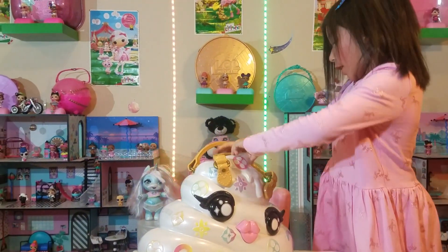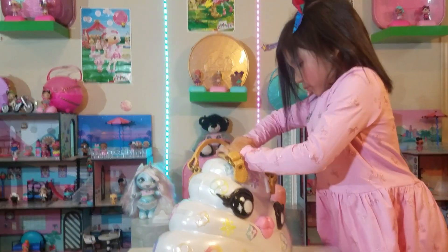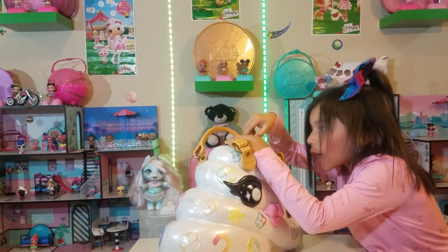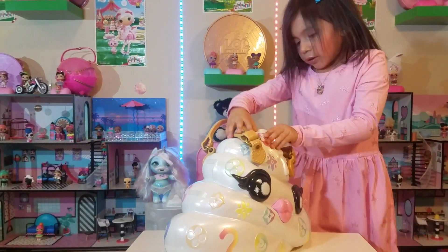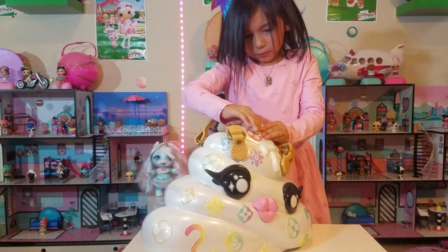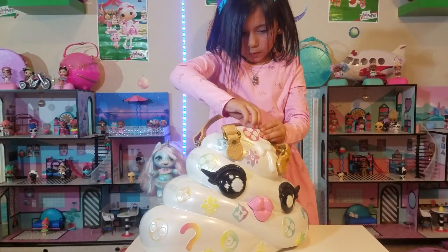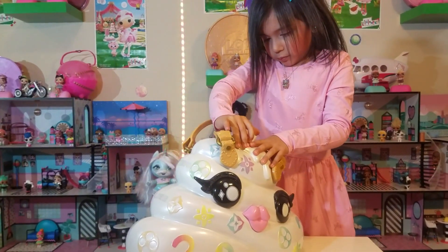This might open in a little while. Yeah, we gotta figure out how you have to open it, huh? There's like a little line. That means you have to open it right there. Almost got it. What do you think? How do you think it opens?